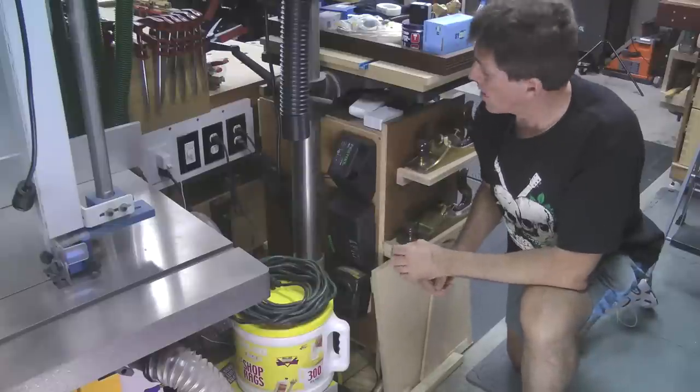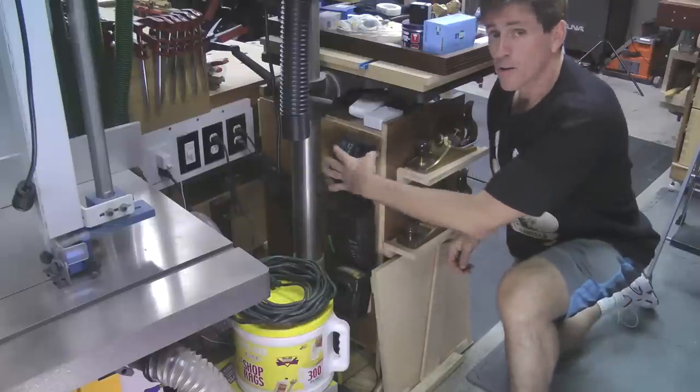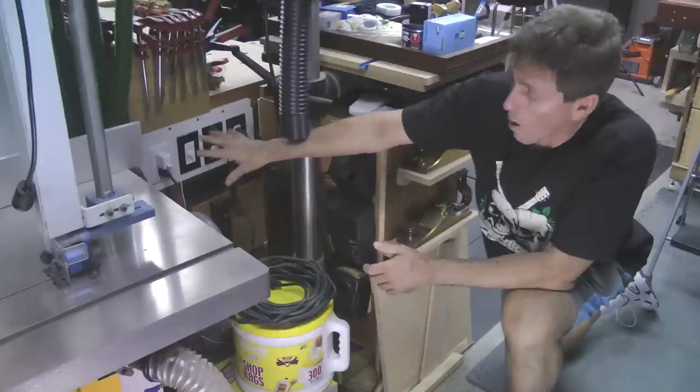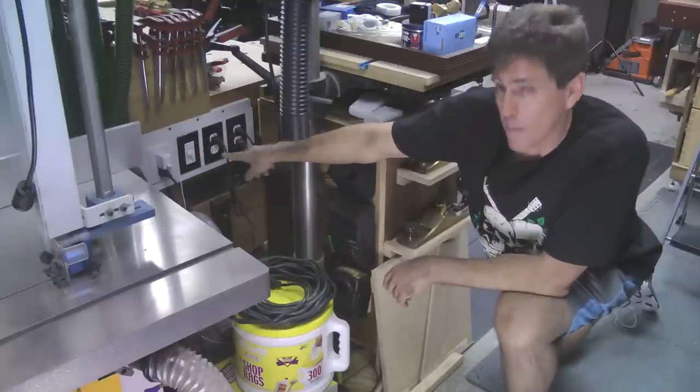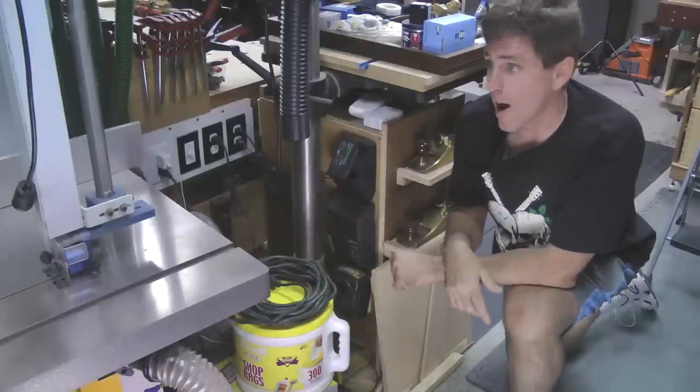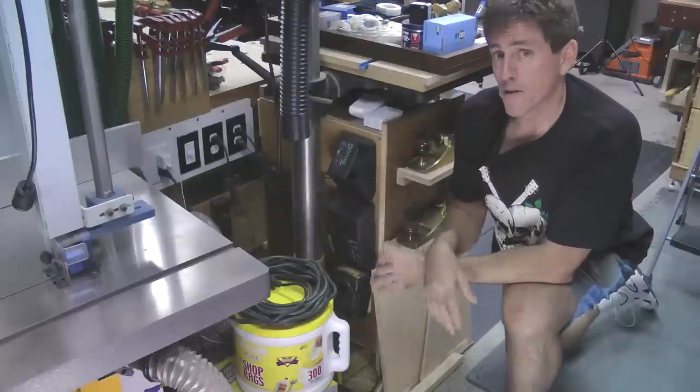Swinging around behind the table, I have a number of chargers mounted to it, which makes it really convenient. They're all connected to this wall of plugs I created back here. The ones that have a black cover are all attached to the timer that's in the middle here. So when I go to charge up a battery, I just flip the timer on, give it an hour of time, and then it shuts off.